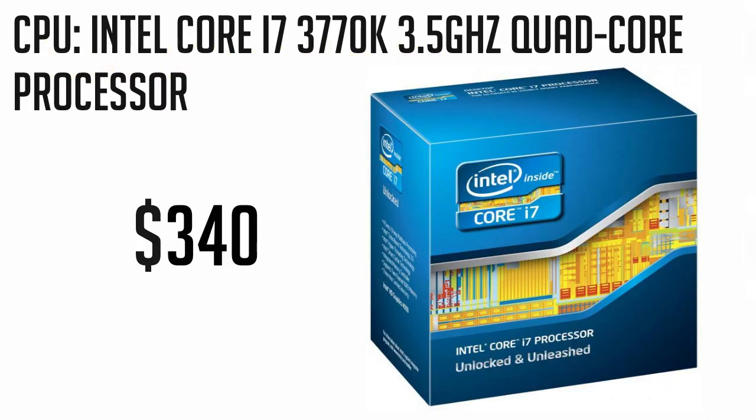For the CPU, we'll be going with the new 3rd generation i7-3770K Ivy Bridge processor. This performs exceptionally well as it comes with the new hyper-threading technology you'd expect from all Core i7 CPUs, as well as the new 22nm technology. At stock, this thing runs at a great 3.5GHz and will be a great processor for Hackintosh running at just $340.